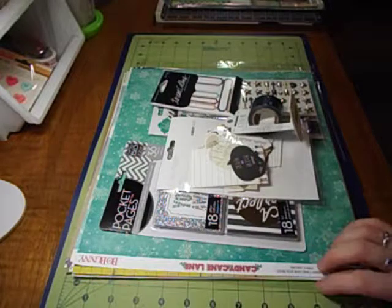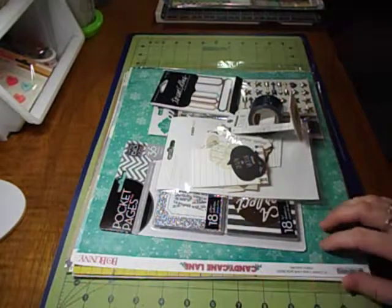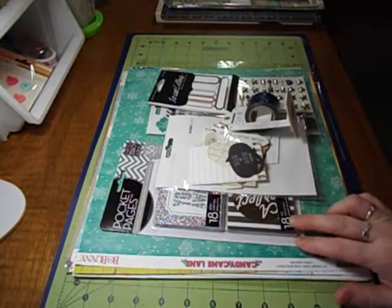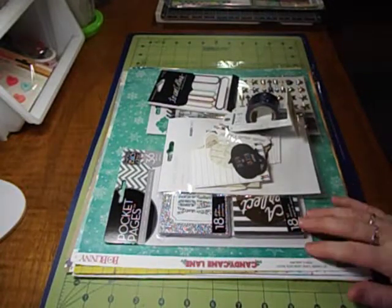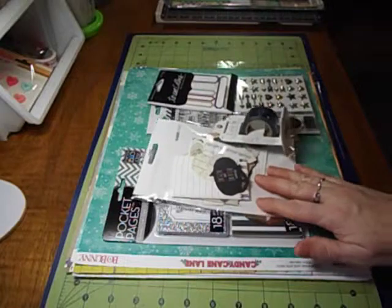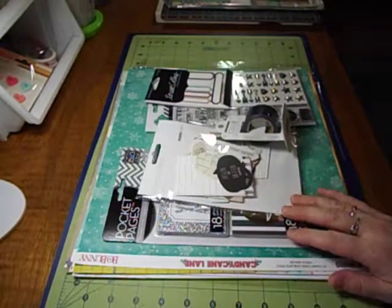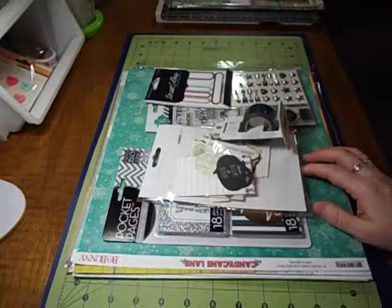I don't know how often they come out with kits — this is the only one they had listed. But I'll be checking back, and I liked all but two of the papers, so that's pretty good. Usually when I'm watching other videos about kit openings, I don't like a lot of the papers. It came with quite a bit of embellishments but not too much or overwhelming. I'm not big on embellishing — I kind of just like flat pages, simple, that sort of thing.